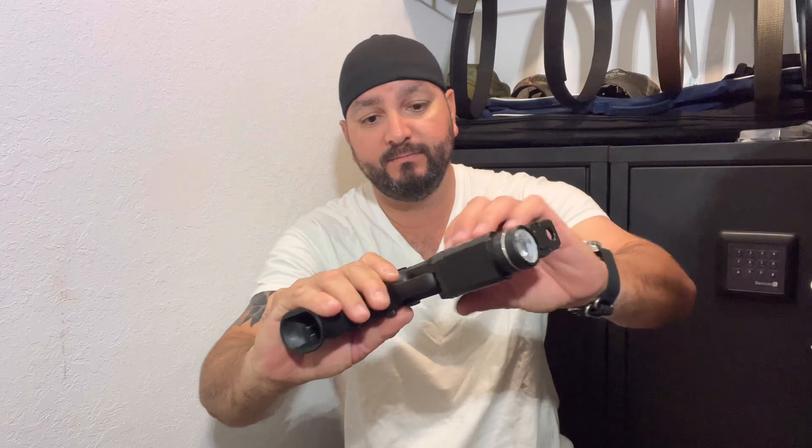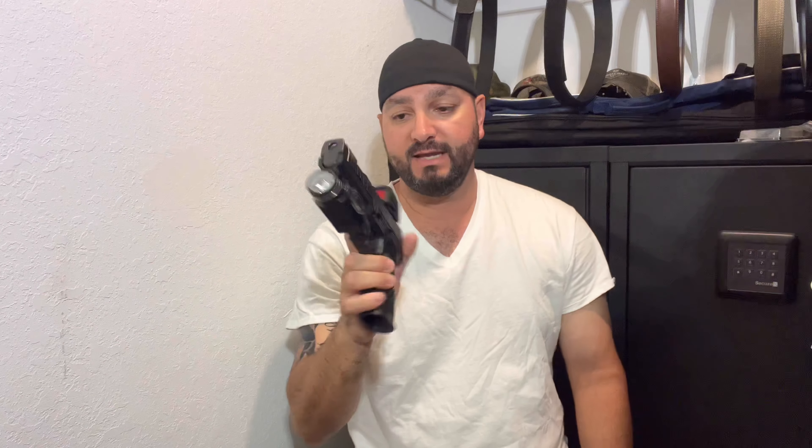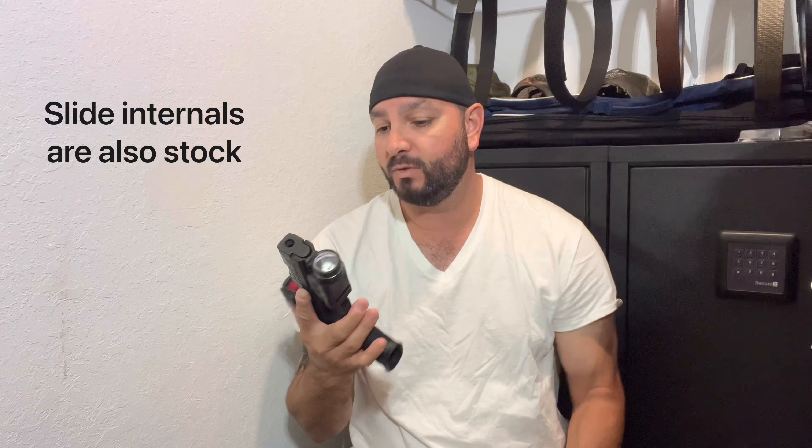Welcome back. Let's just get into it. So this is the firearm that I pretty much always train with — the SIG P320. This specific firearm is the Spectre line, their custom works division. The gun is completely stock as far as trigger and FCU. I haven't done any internal modification to this firearm, with the exception of a comp, which did come with the barrel.